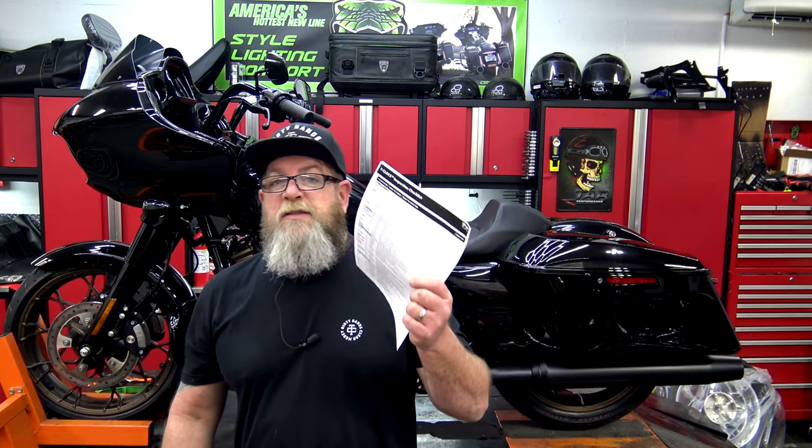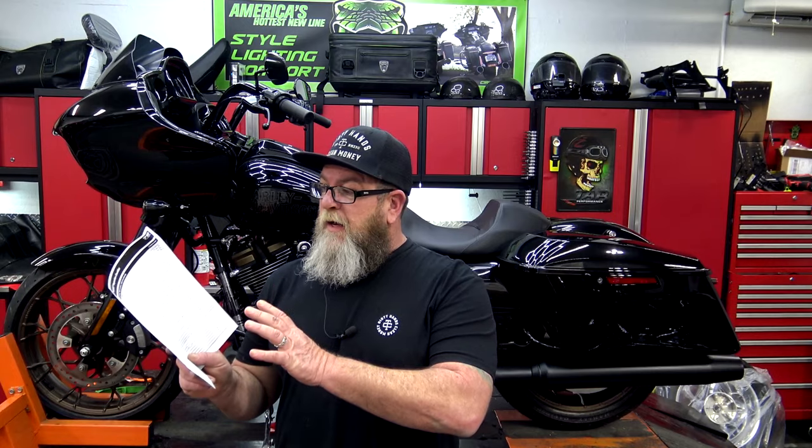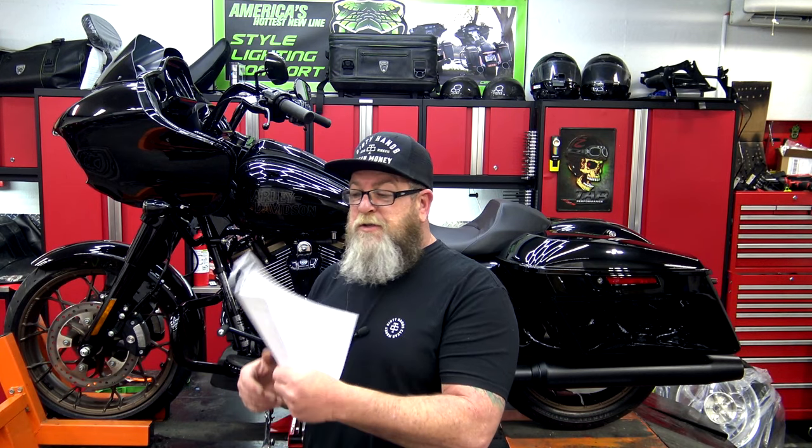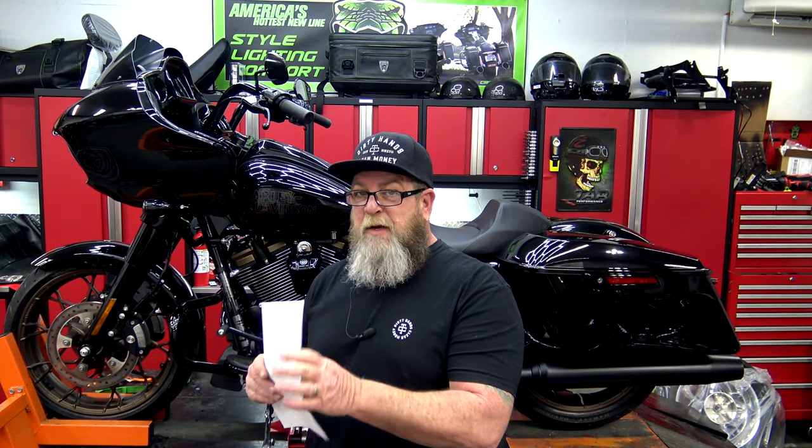Down in the description I'm going to put a link to this T-Clocks inspection list. I did a video on this several years ago, and over the years of working on motorcycles you figure out a couple of other things that I missed in that first video that I'd like you to check, especially if you have touring model motorcycles. This is a very generic basic list. There are several different versions on the internet, but they all pretty much cover the same things. This one's from the MSF, the Motorcycle Safety Foundation. I've printed this off — it's two pages — and I always keep a copy out in the garage.